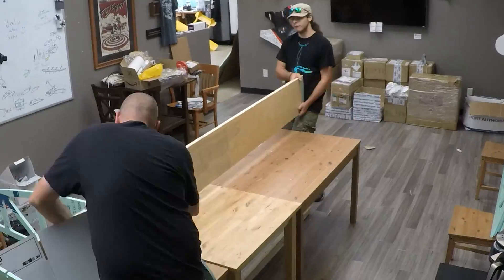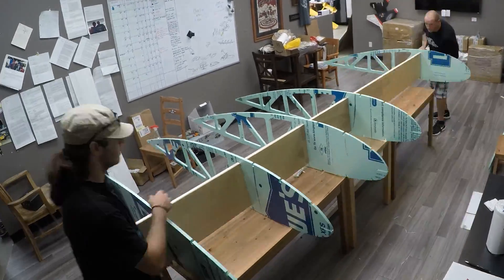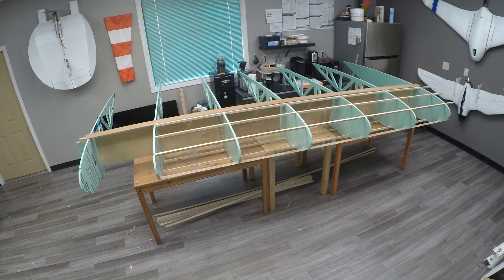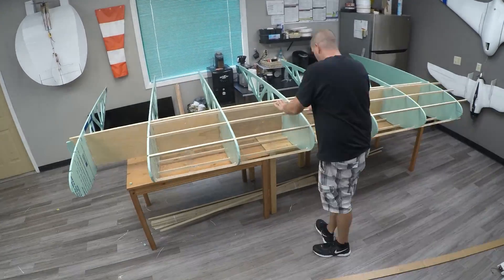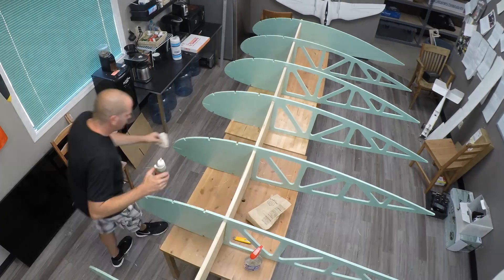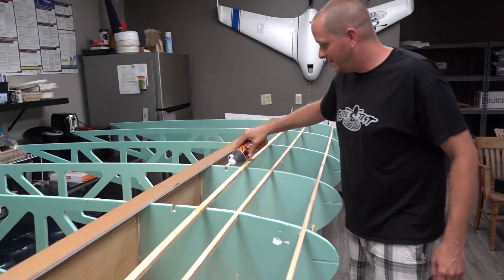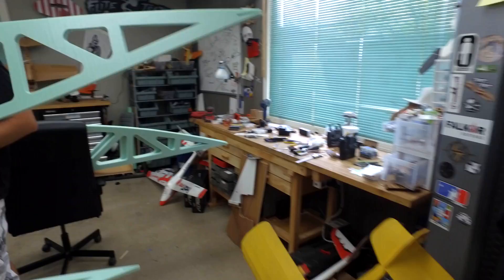We wanted to build a box spar, which is where we have a strip of wood on the top and the bottom, and then sheer webbing in the middle. We actually filled that with foam to give it a little more rigidity — half-inch foam. So we have poplar spars, plywood on both sides, and foam in the middle to keep it from twisting too easily. We used Gorilla Glue and Super 77 to put it all together.